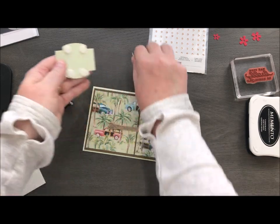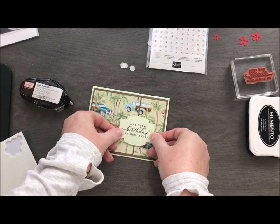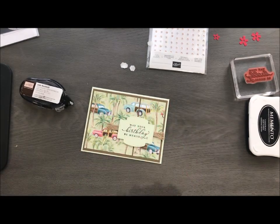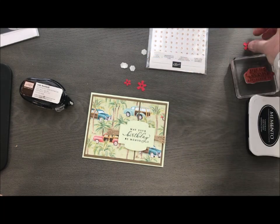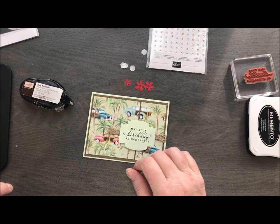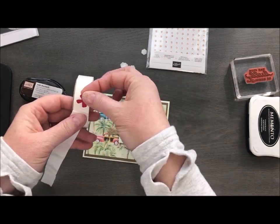This is such a fast, very fast and easy card, and kind of perfect if you're in need of some masculine cards. I liked it but thought it needed a little bit more. So in the die set for the tropical suite I do have these little flowers. I went ahead and cut them out in Real Red and I'm just going to attach them with a glue dot.